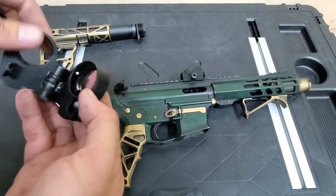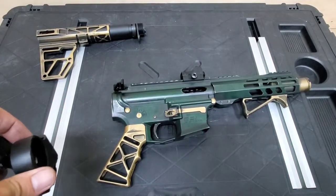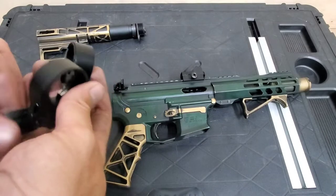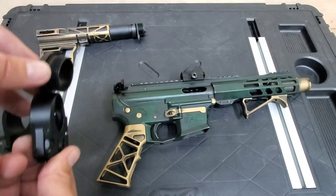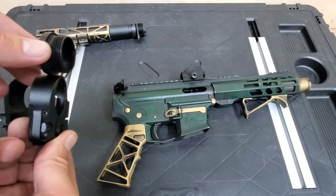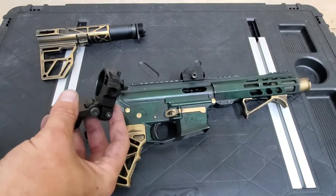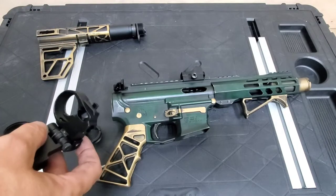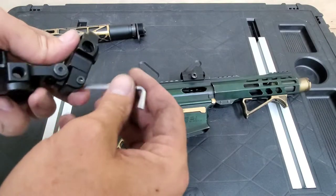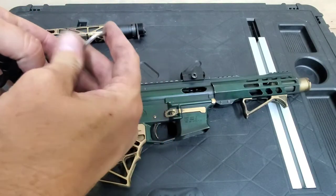They hold your upper or your lower like this. What you want to do is — it comes with all the tools. Take this out and hold on to it because there is a spring there.